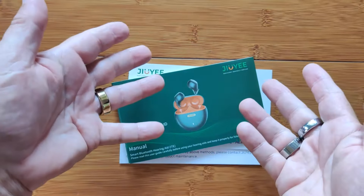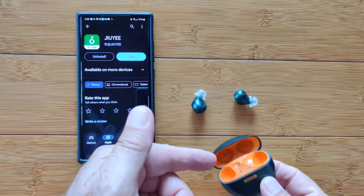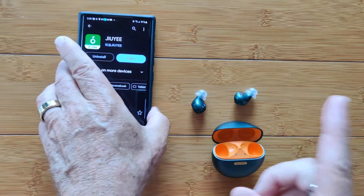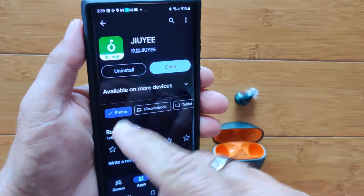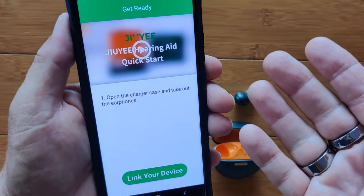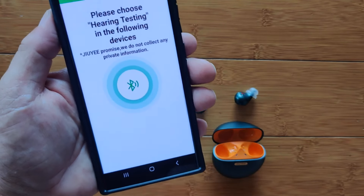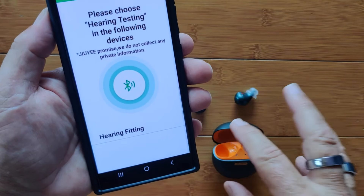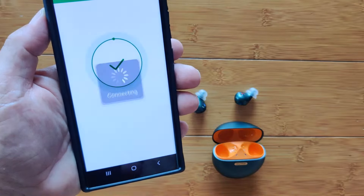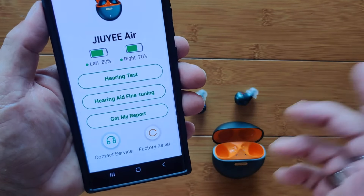To get them paired and working with the app, first take them out of the case and give them about 10 seconds. Put them in your ear and you'll hear a voice saying they're paired and connected — left and right. Then go into the app. From the Google Play Store, look for the Juyi icon. When you open it, you'll land on a page showing how to link your device — tap there, give it a few minutes, and when it says 'hearing fitting,' that means it's seeing the device. Tap again and it'll connect the earbuds directly to the phone. It shows your power level and options for factory reset and contacting service.